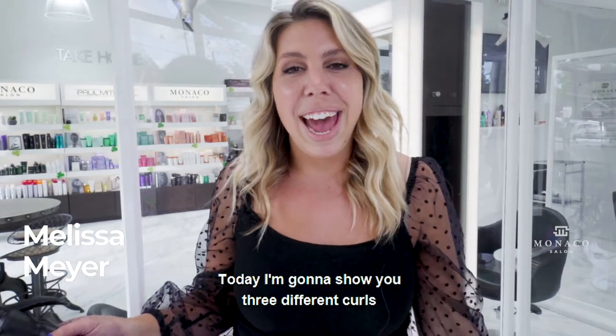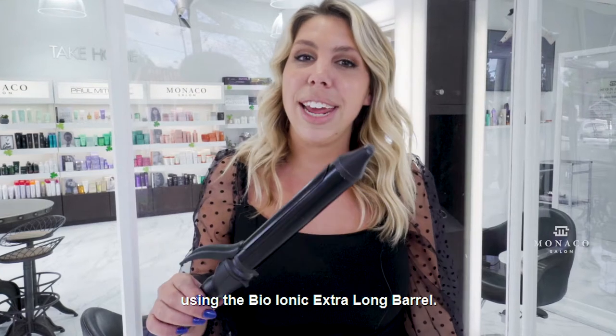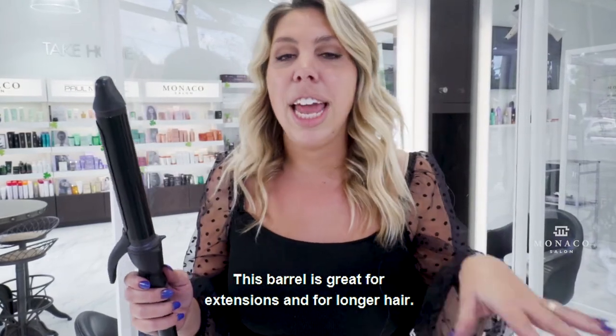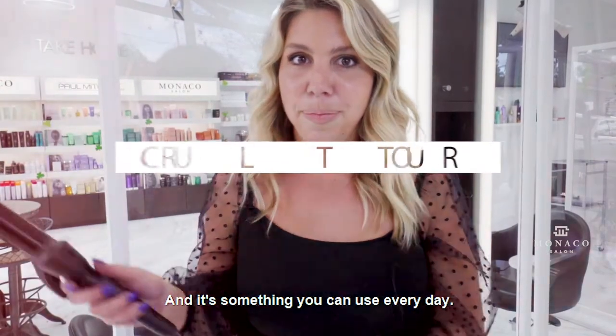Hey guys, my name is Melissa Meyer and today I'm going to show you three different curls using the Bio-Ionic Extra Long Barrel. This barrel is great for extensions and for longer hair, and it's something you can use every day.